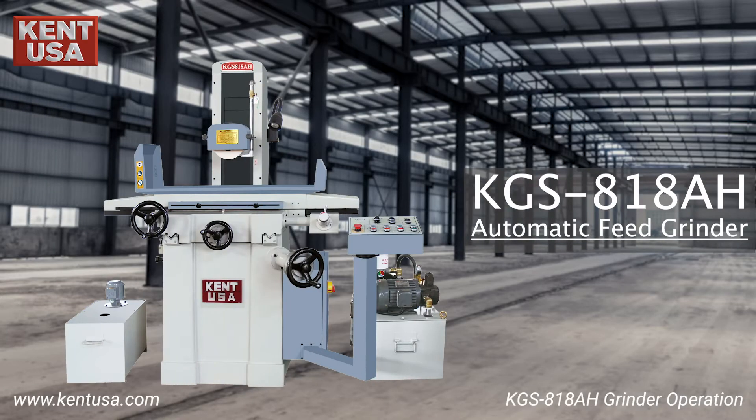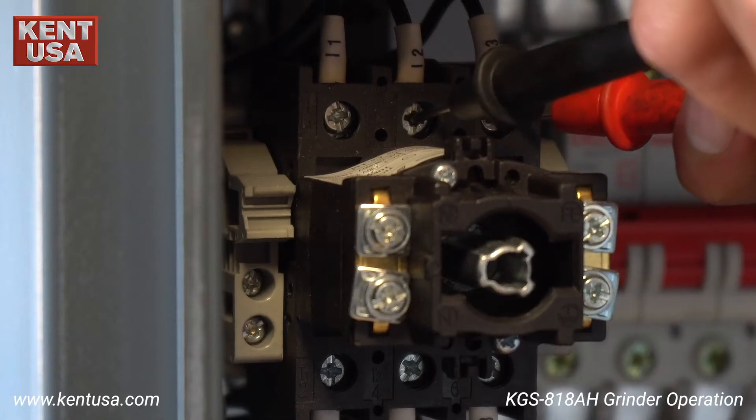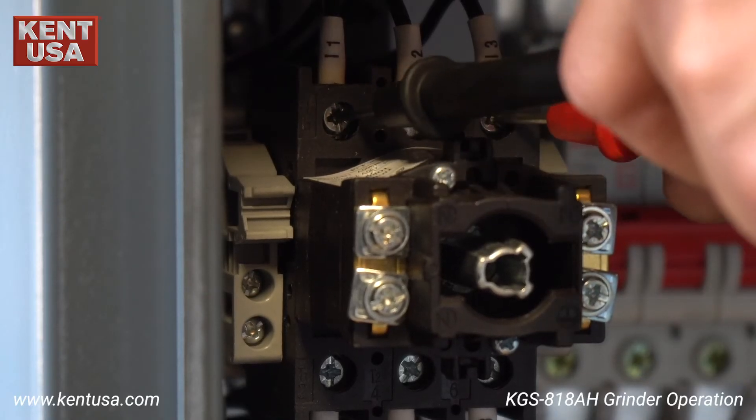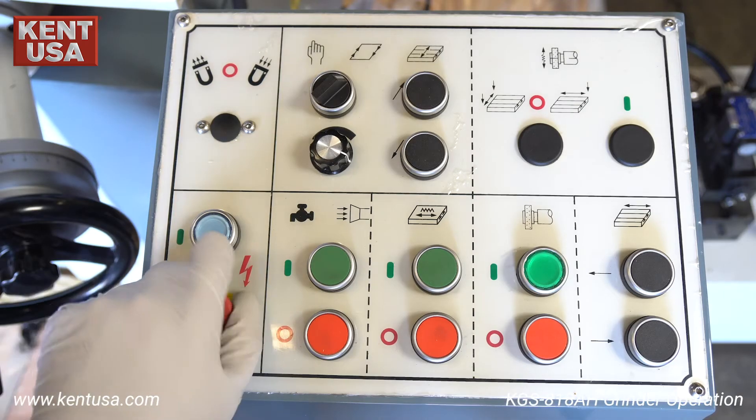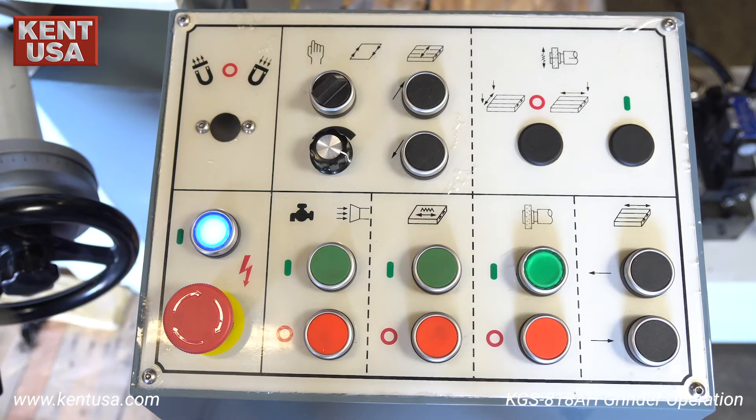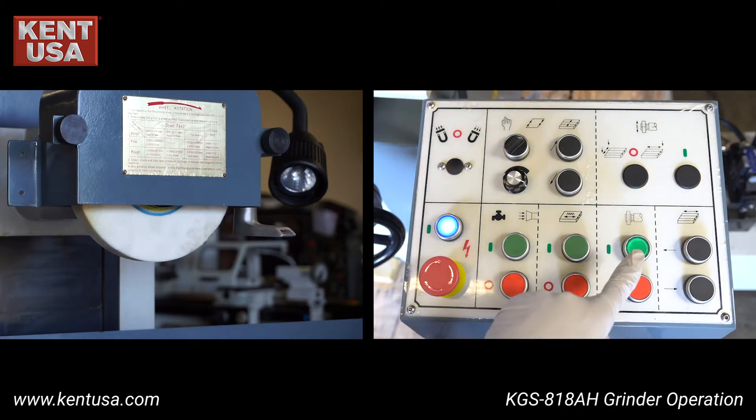In this video we will show you how to operate the KGS 818 AH automatic surface grinder. First, let's turn on the machine: check incoming power, switch on the electrical cabinet breaker, release the e-stop, then press circuit power.